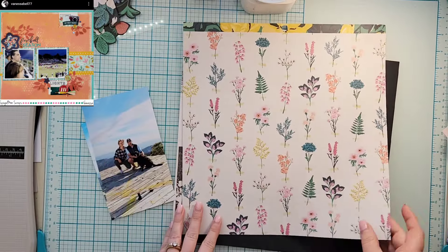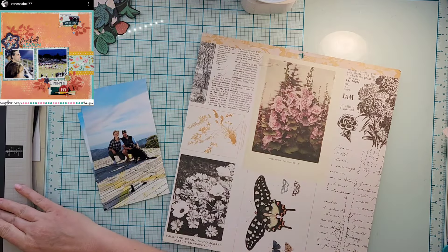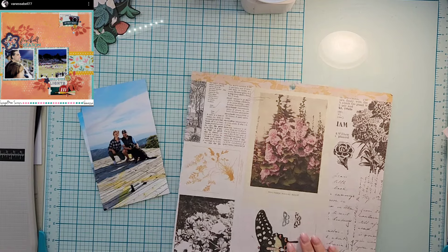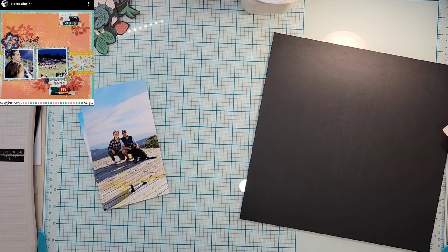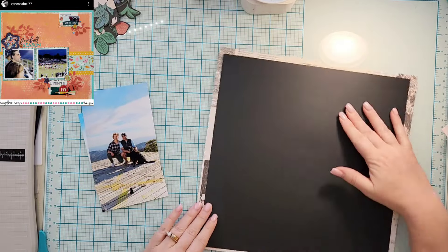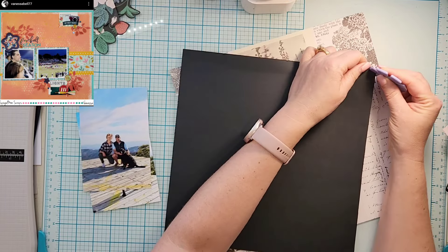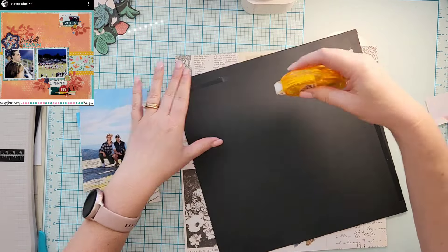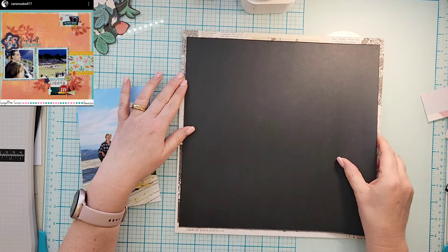Hey everyone, it's Crystal with Pineapple Papers. It is the third of March and today I have chosen to scraplift Vanessa Bell. She's Vanessa Bell both on Instagram and YouTube, so I will have those links down below for you to check her out. She is amazing and has tons and tons of inspiration.